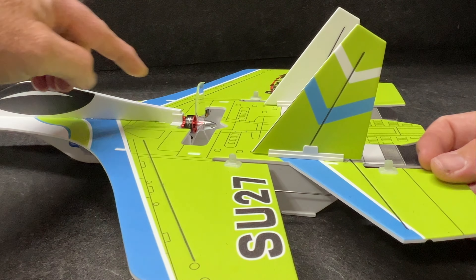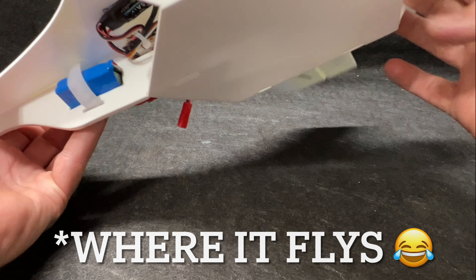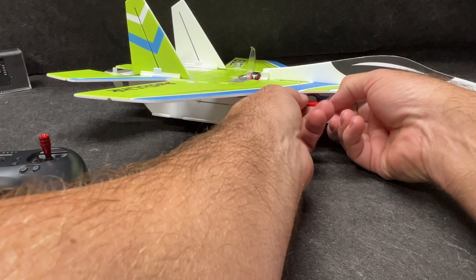Right here is where it flies, so it's kind of protected — you can belly-land this thing, no problem. It's almost like a ducted fan kind of feel, 50/50 at this point. I'm going to go ahead and turn it on.